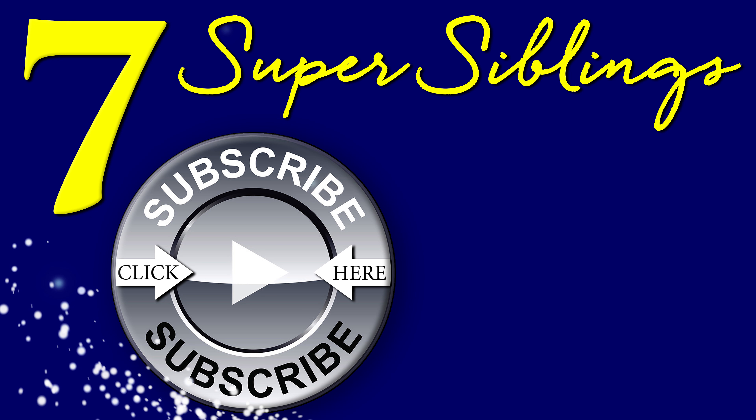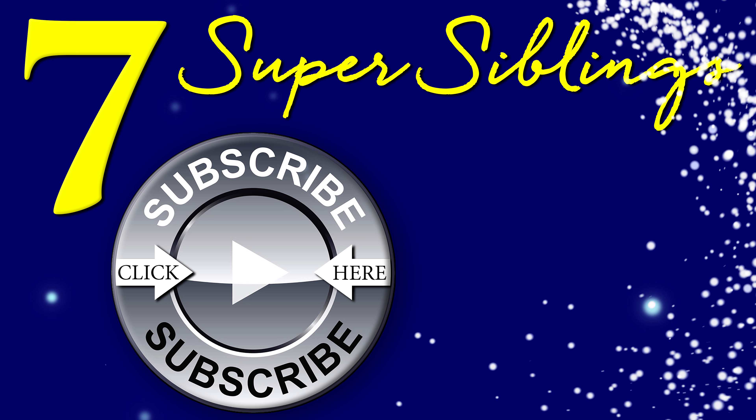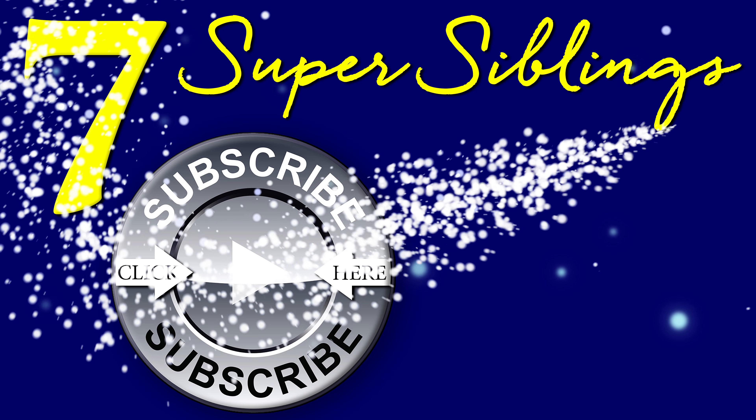Bye guys, thanks for watching! Please subscribe and give this video a thumbs up — with the dirty hands! You might want to wash your hands after. Bye guys, thanks for watching!